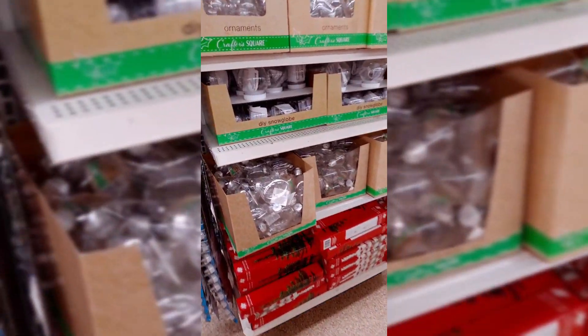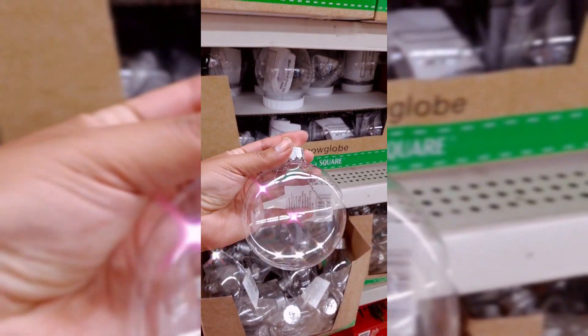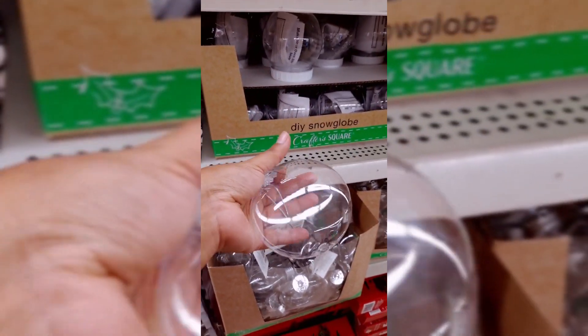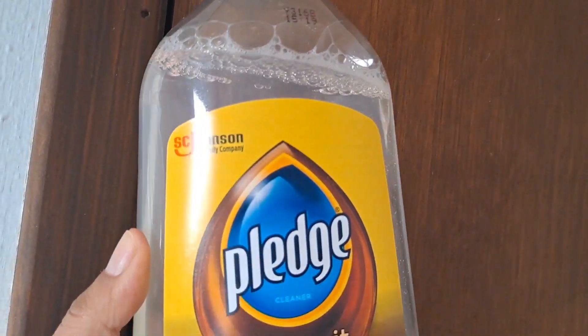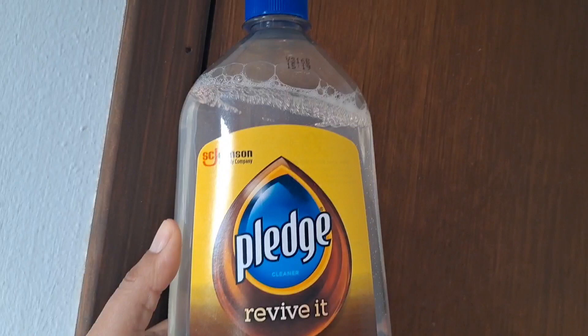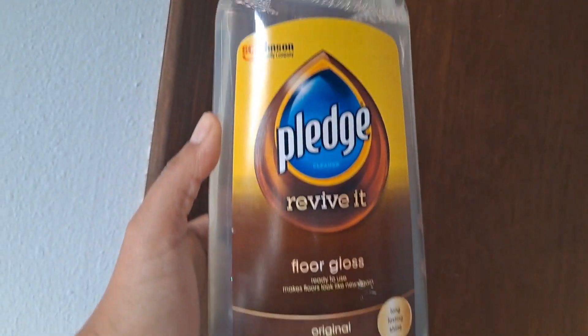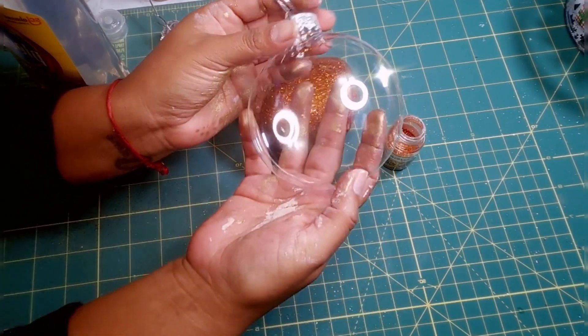Hello everyone, welcome to my channel Dollar Tree Lovers. My name is Celeste and I'm here to make another project. Look what I found at Dollar Tree — a plastic ornament. This is the product I am using for the ornaments, and I also used it for the candle holder. I found this product at Walmart last year.